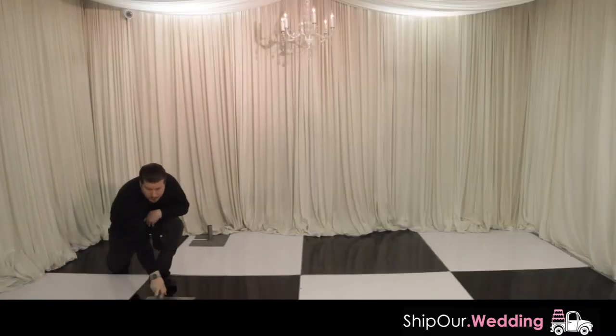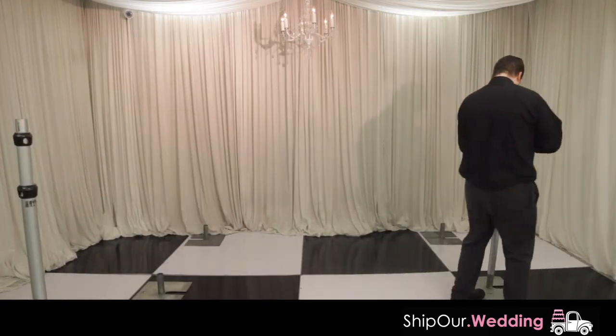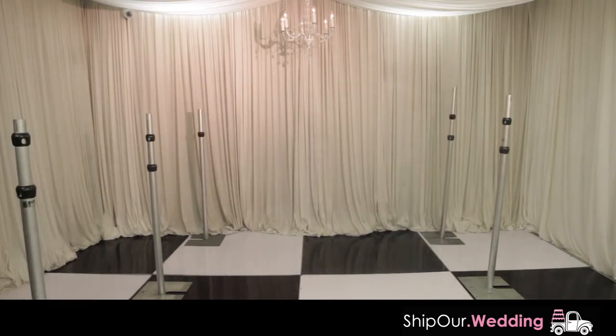Lay six assembled base plates on the ground as two columns of three evenly spaced base plates. Next, slide your uprights over the center base plate frame. If it's a tight fit, only force on the ferrule 50% and not all the way down.